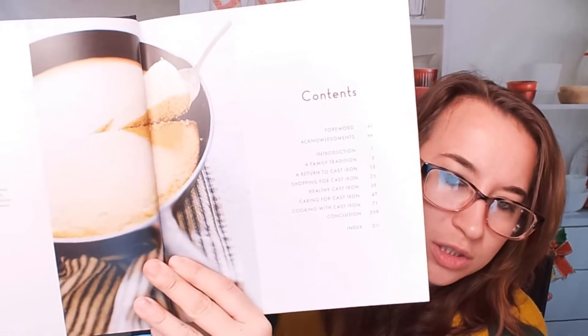Let me find the table of contents here. So here's what it looks like: Introduction, family tradition, cast iron shopping, healthy cast iron, return to cast iron, and caring. There's a lot of caring and choosing your cast iron. So if you're not sure what you're looking for, this is definitely the cookbook for it. There's a lot of tips in here about your cast iron in the very beginning, which is pretty nice.